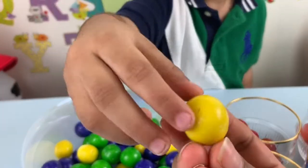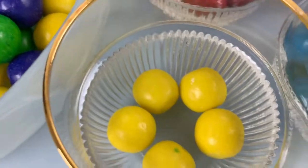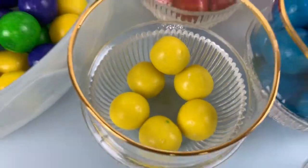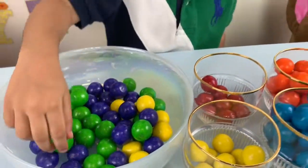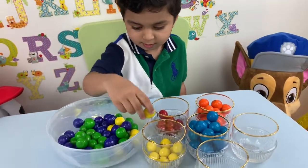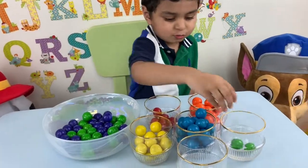This is the color orange. Yellow. This is the color yellow. Blue. Yellow color. Blue, blue, skip to my blue my darling. Skip to my blue blue blue.